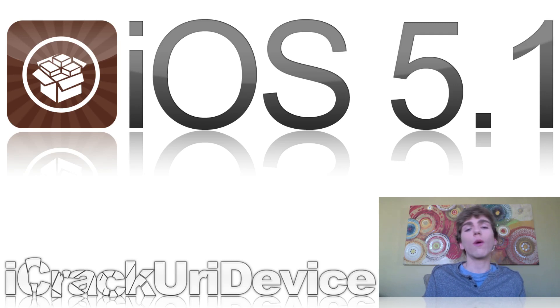iOS 5.1 was actually released after Apple's media event on Wednesday, and just hours after 5.1 was released, the jailbreak for it was pushed out in the form of redsn0w. Now there are a couple of catches to this jailbreak. First of all, it's tethered. For those of you that don't know what tethered means, basically if you have to turn your device off and then turn it back on, you will have to plug it back into your computer and rerun redsn0w in the just boot mode.